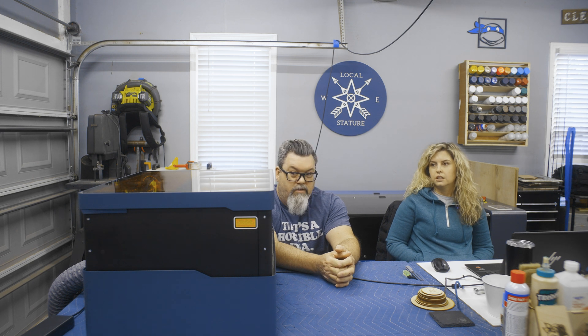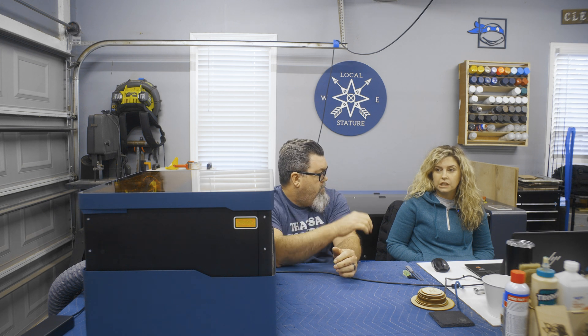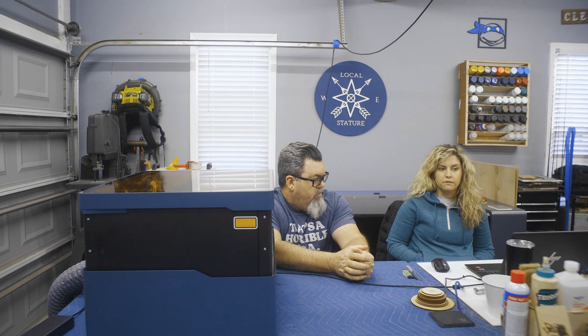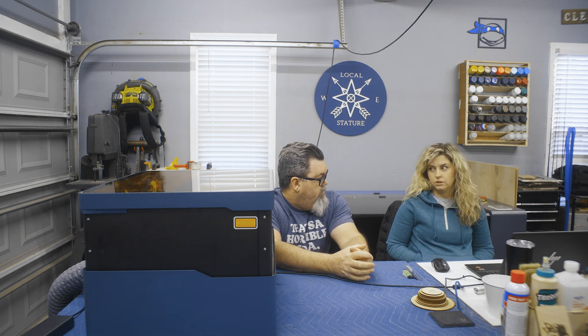I was nervous about having to learn yet another laser machine — this would be our fourth. It's a whole different experience because we've never messed with a diode before, or just a desktop machine. And they sent us the rotary attachment too, which is awesome.